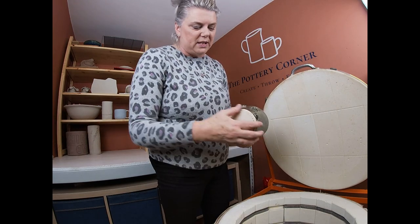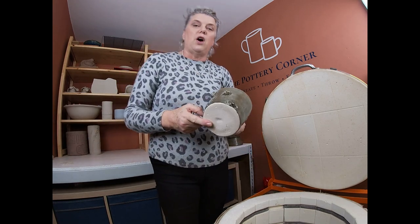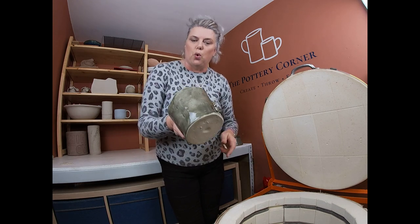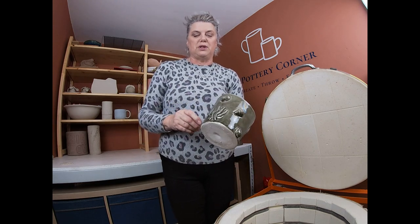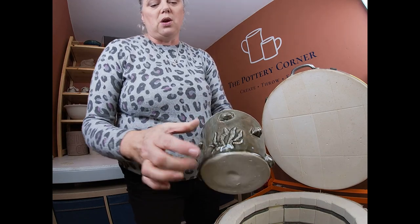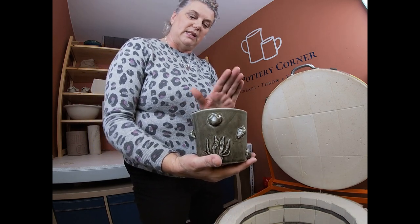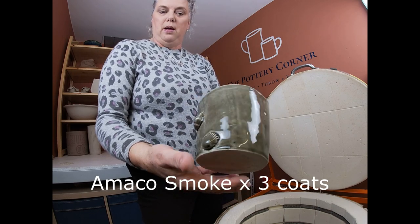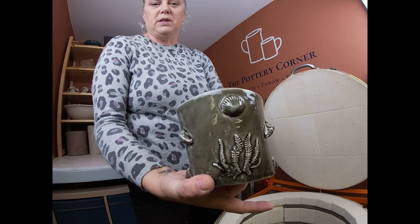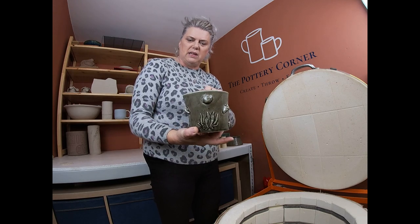First off, this is Jackie's slab built vessel — it's on a cookie, which has come off nicely. I fire things on cookies so that if the glaze moves at all, it doesn't stick to the kiln shelf. This is a slab built flower pot which she's embellished with shell sprigs, and the glaze is Amaco Smoke. Very nice — she's done a good job. It'll look lovely with an orchid or similar house plant in it. Well done Jackie.